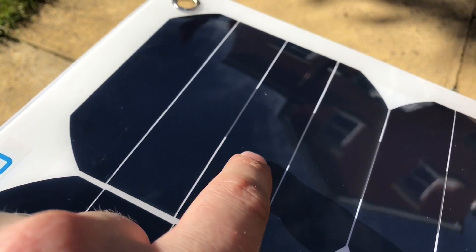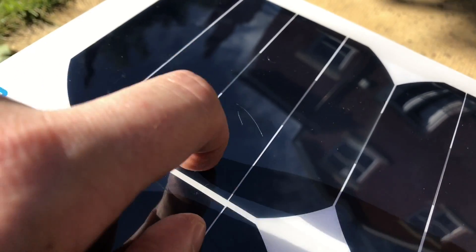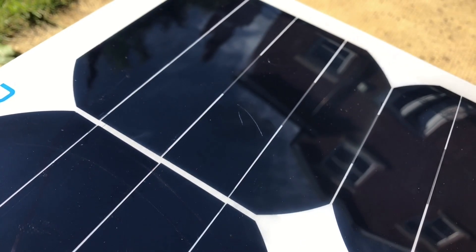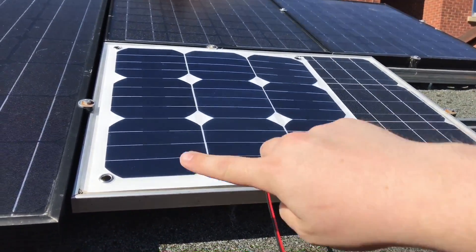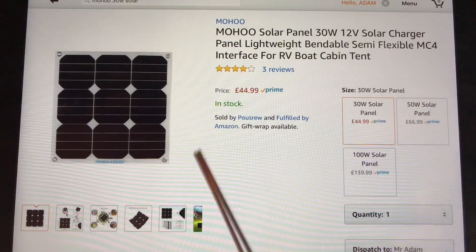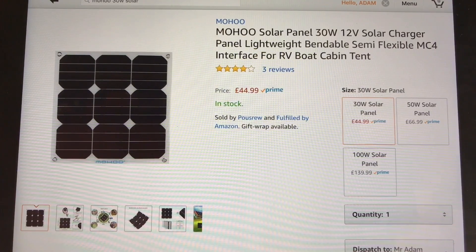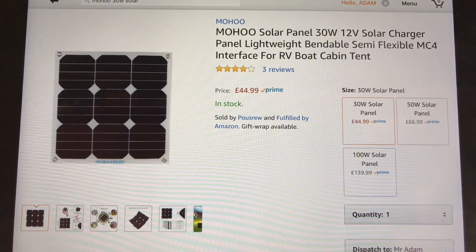Sadly I've already developed a scratch on this panel, so the cover is a little bit delicate. If we look at the size of the Mohoo against my 50-watt panel in the background, the surface area does suggest it might be able to do 30 watts. On Amazon it's £44.99 here in the UK — I'll place a link in the description below — and it's available in 30, 50, and 100-watt versions.